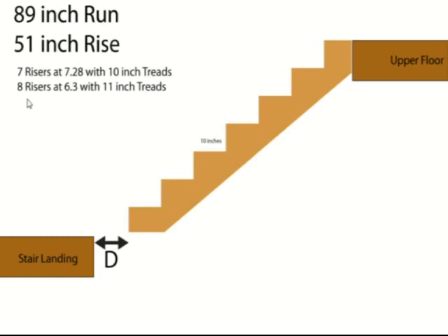Here's what I did. I left you with two options. We have seven risers at 7.28, roughly 7.25 inches, with 10-inch treads. That's actually what this is here to scale, basically. That would give us six treads and seven risers.